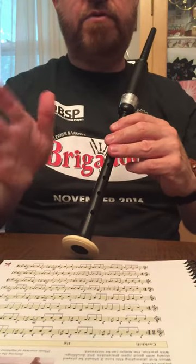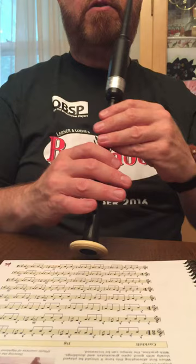So here's Cork Hill, your first jig. That's on page 53, beginning of chapter 19. Here we go.